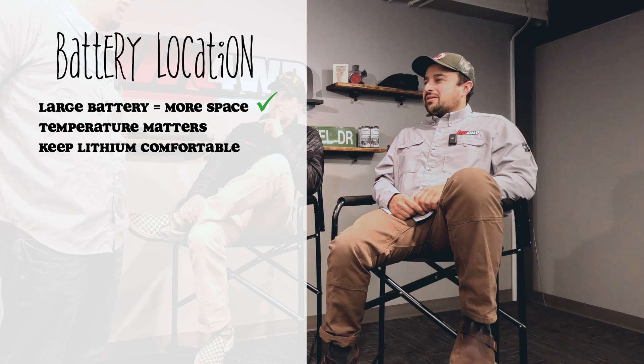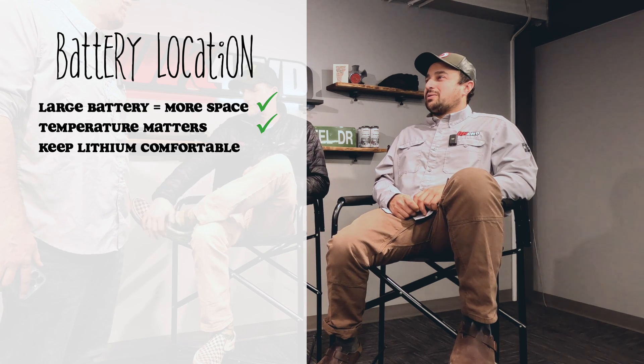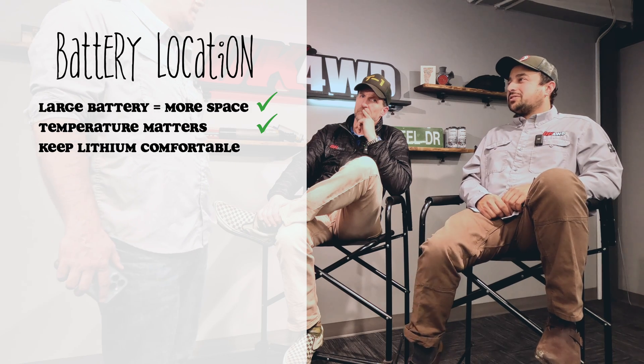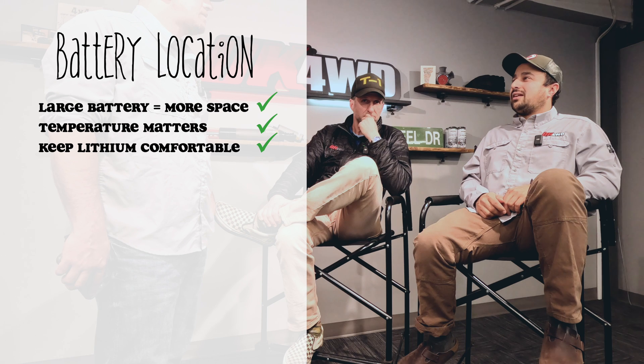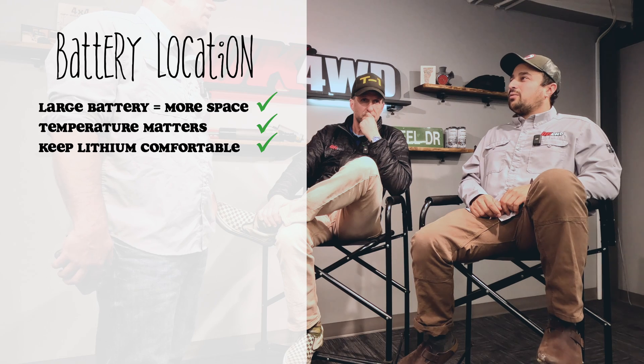Lithium batteries are going to be a lot happier inside a vehicle where there's more temperature control, whether it's cold or hot, versus under the hood. Many have a minimum temperature range — they won't allow charging below a certain point because it degrades the battery. In winter it's important to keep lithium batteries above freezing; some require above 40°F. Their charge and discharge rates are drastically different outside that range, so keeping them within it is really important.